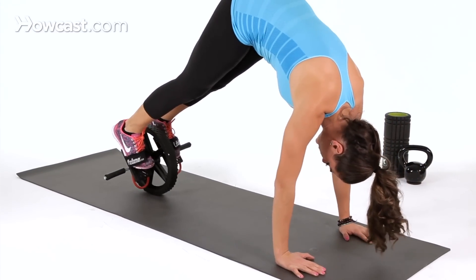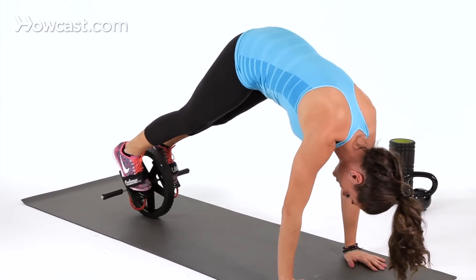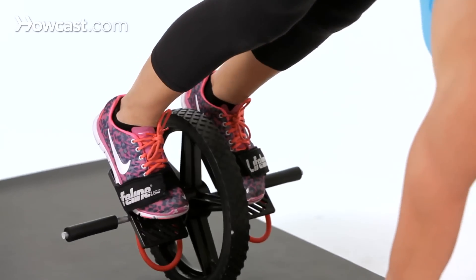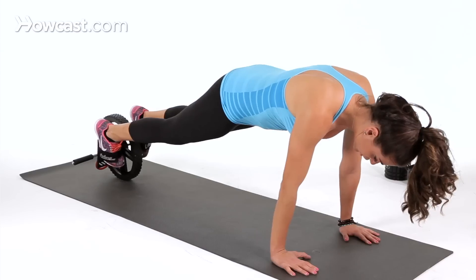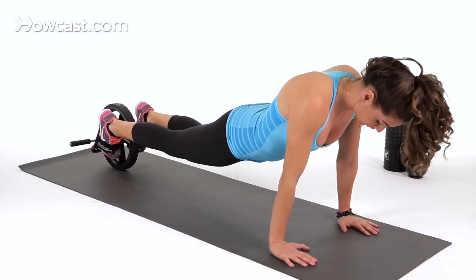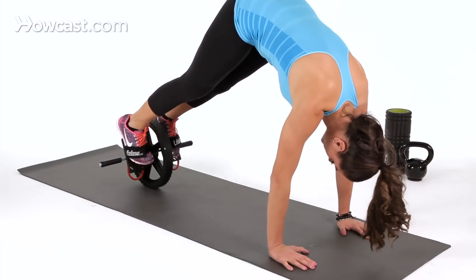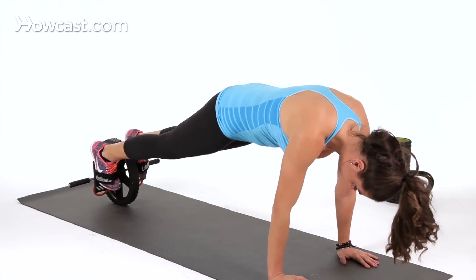What you're going to do is roll the ab wheel up toward you. You're going to pike your hips up toward the sky, then you're going to lower slowly back down. You don't want to drop too low in your hips where there is an arch in your lower back — you want to avoid that. Stay nice and flat like this. Pike your hips up toward you, lower just like that.